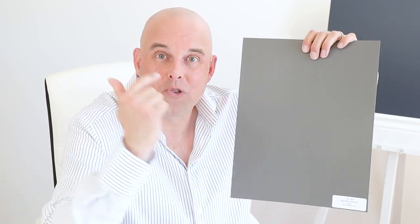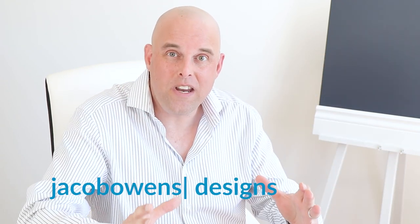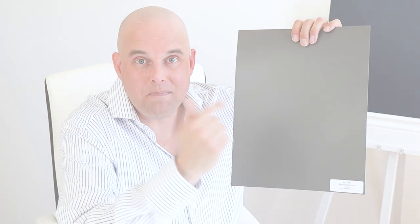Today I'm going to share with you how to use Benjamin Moore Kindle Charcoal in your living room. As your room decor color expert, I'm going to tell you everything that you need to know about this paint color, and I'm going to give you some valuable tips that you need to follow before deciding to paint your living room with this paint color.